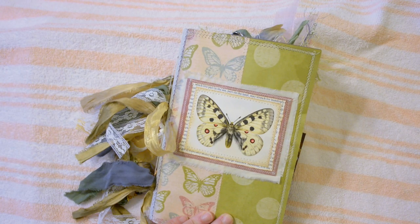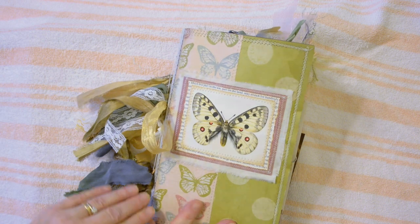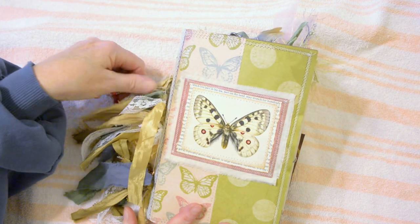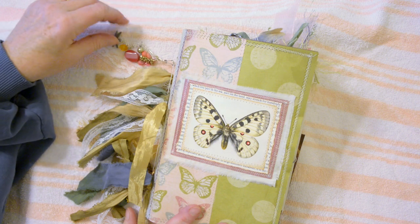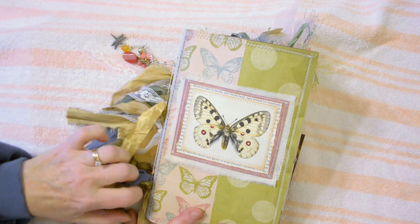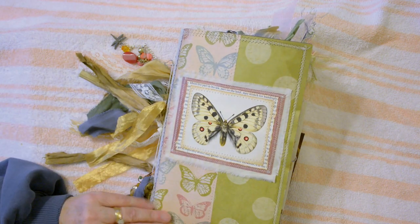Hello everybody, I've just finished another junk journal that I'd like to share. This is another two-signature journal, measures six by nine. I've again left the signature binding on the outside so that I can attach the ribbons, some detachable charms, beads, and a recycled earring for color. Another one down here with some pretty black, gold, and green beads that match the colors of the cover.